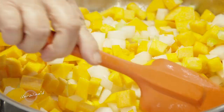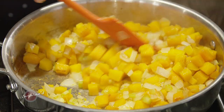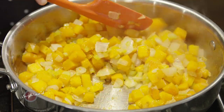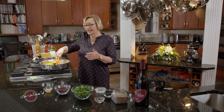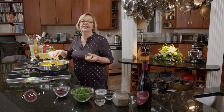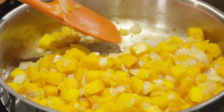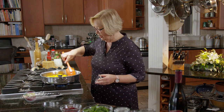I just want to sauté these until they start to get softened. About midway through this process, I added a couple of tablespoons of chardonnay just because I wanted a little moisture to start steaming these vegetables. Now I want to add a little bit of garlic. I don't want to put that in too early because garlic has a tendency to burn, and I want to make sure that does not burn because it would really destroy the flavor of this wonderful dish.